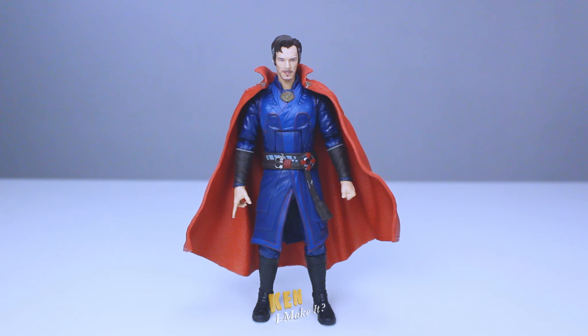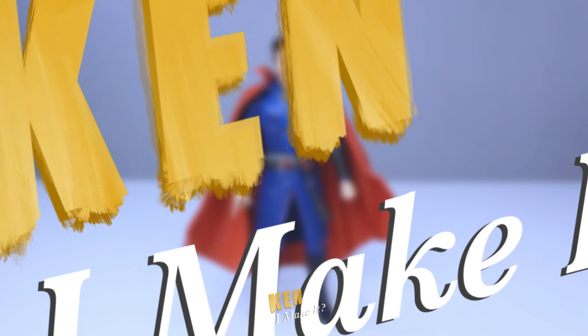This figure doesn't really need a complete makeover — just minor touch-ups to bring out the details and layers of his outfit. So, can I make it?